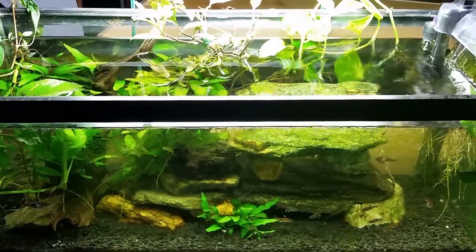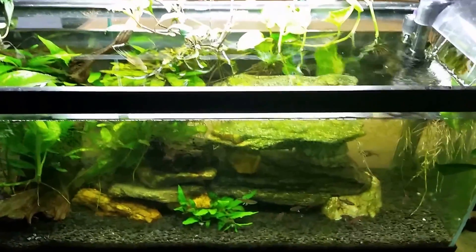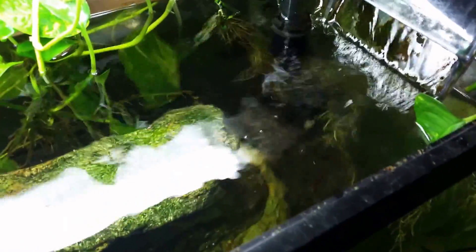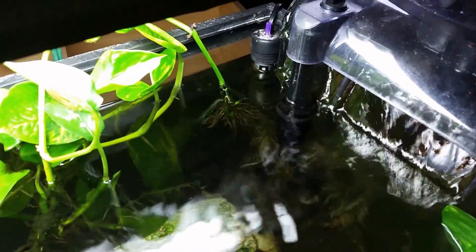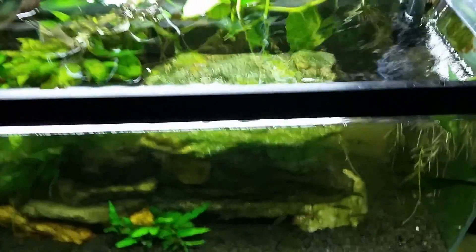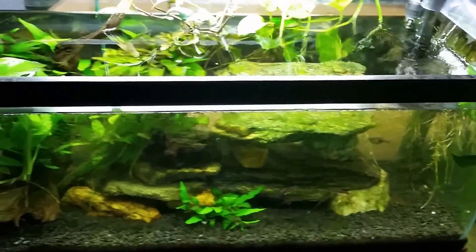Let's go have a look at the tank this came from and I want to show you why this number is so significant. Here we are at my 20-long — you can really see it is in need of a water change; the water level is way down just from evaporation. I've got some water flowing back past my filter. My cat Bootsy is standing in the window looking in at me watching me.